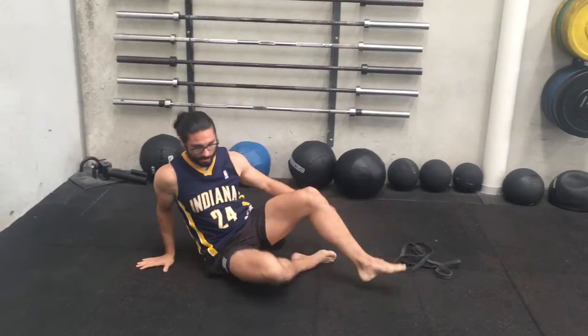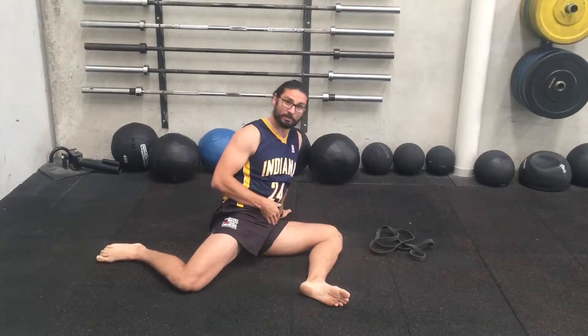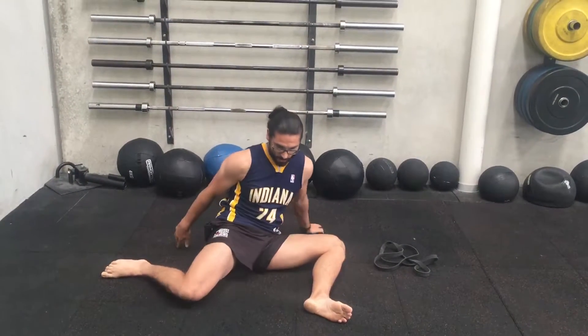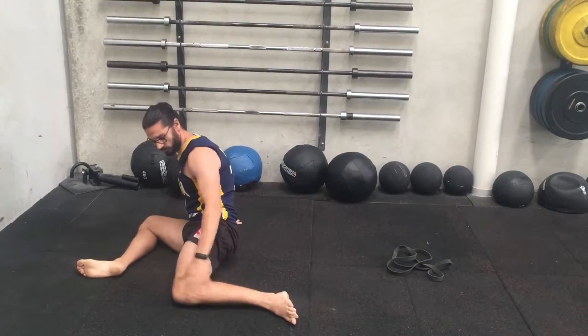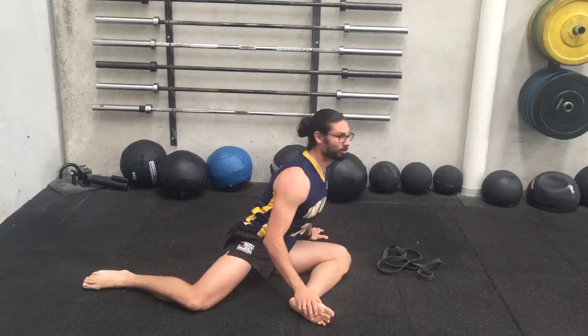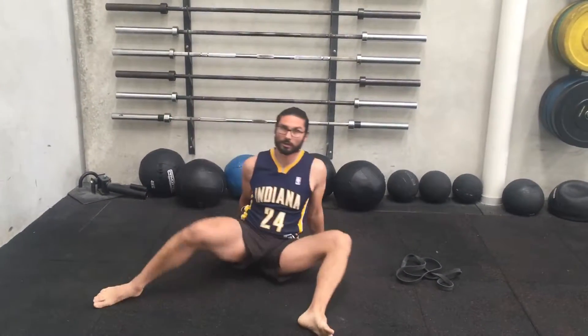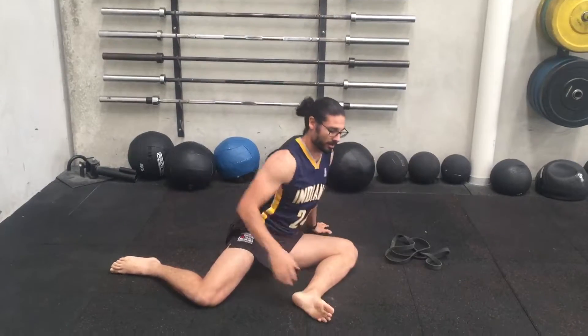Next is the 90-90 hip mobility. You have a 90-degree angle through both hips, then rotate — internal rotation, external rotation — rolling back and forward, trying to keep your chest up nice and tall and your spine nice and long.